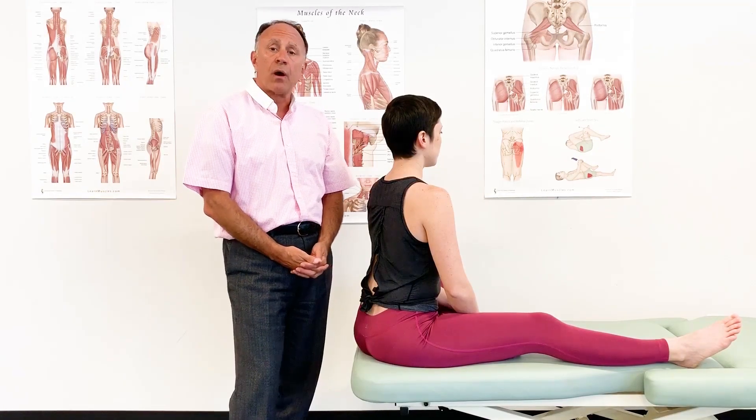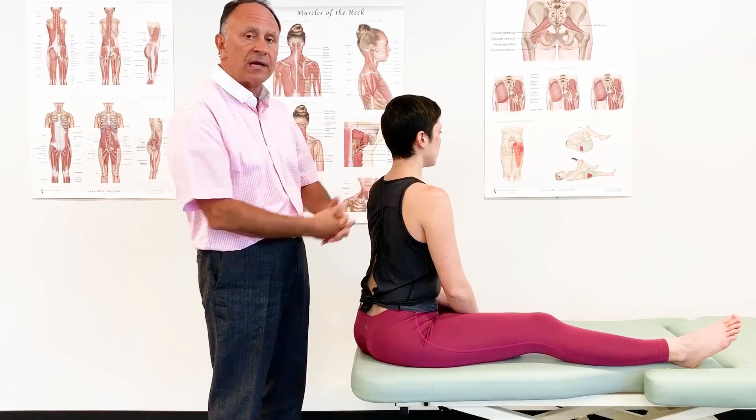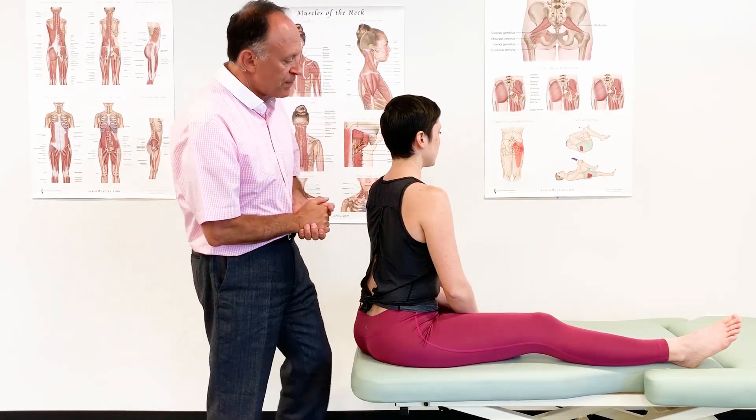In this video lesson, let's explore how we stretch the triceps brachii. We will demonstrate this on the right side. Our model, our client Mary Ann, is seated on the table, so we have a bit of a view here of the posterior upper extremity.